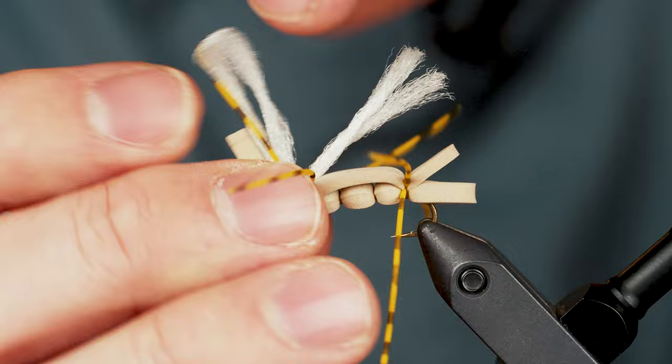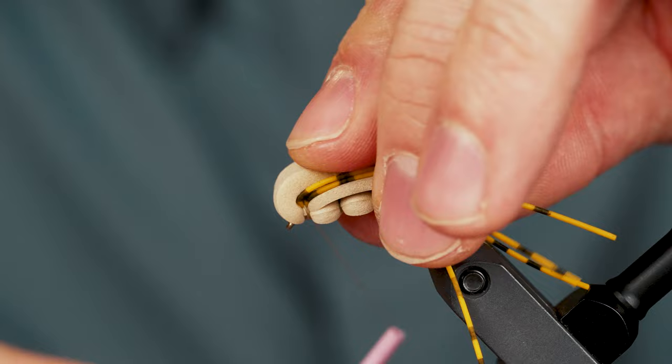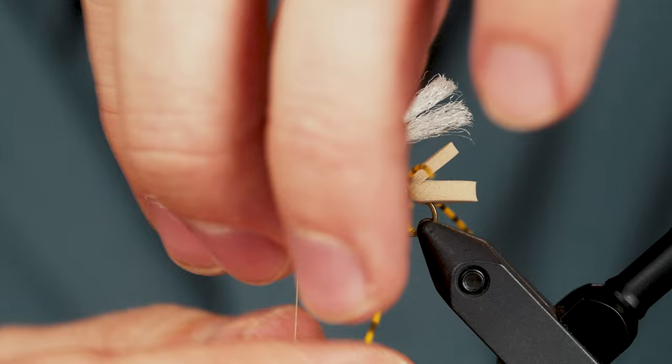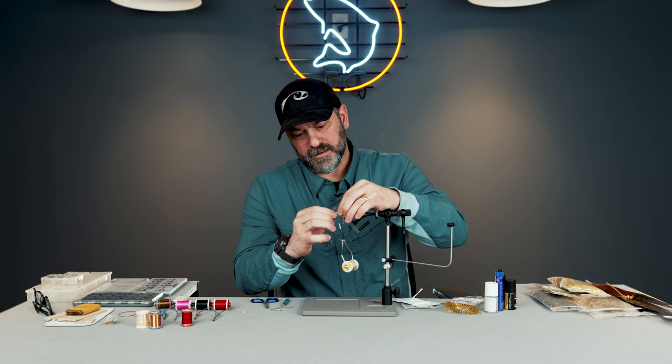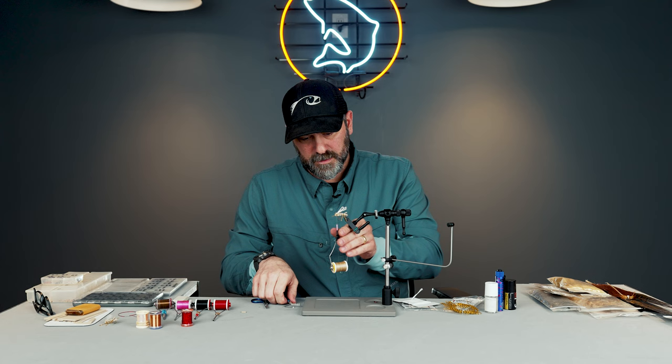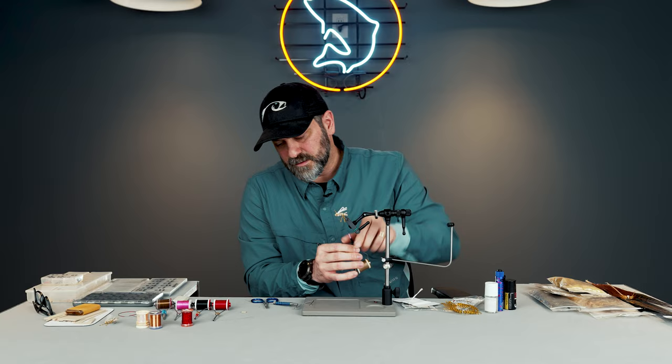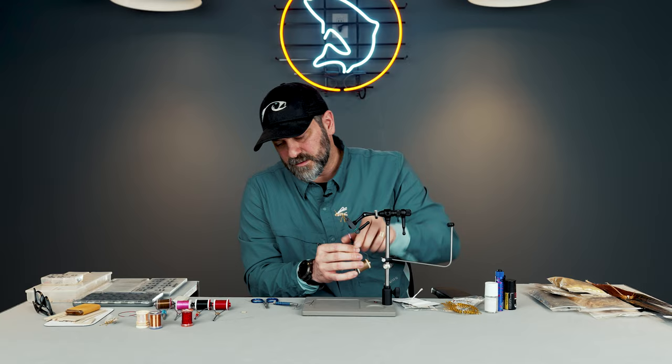The last little bit: I want to fold this piece of foam back to form a head. I'm looking at where the eye of the hook is — I'm not too concerned about how much foam is going back because I can always trim it. I just want to make sure I get enough to form a little bit of a head there. I'm going to pull pretty tight on that to lock it in, then throw a few turns between the head and the eye of the hook, and give it a whip finish.